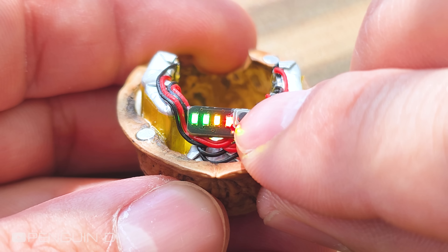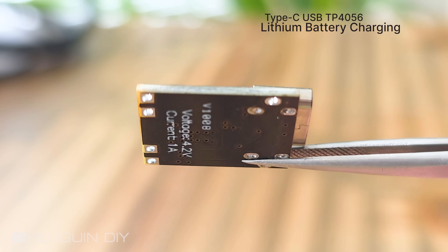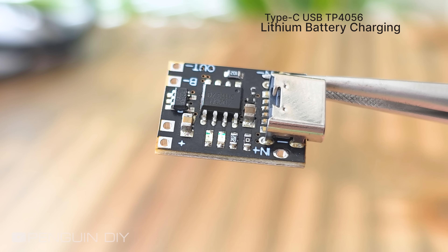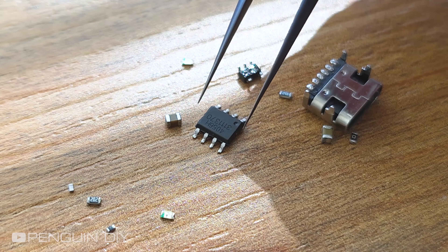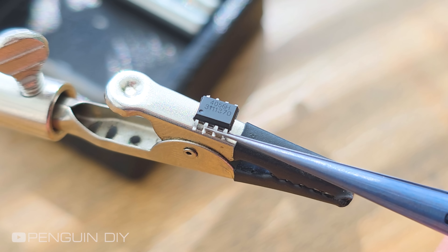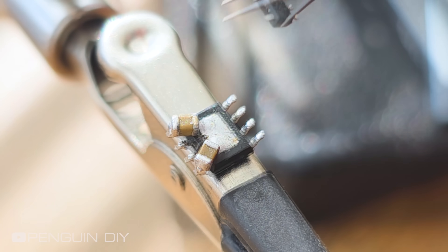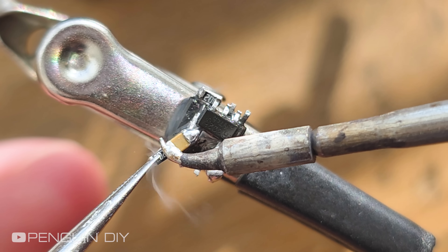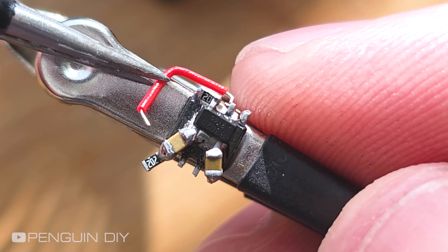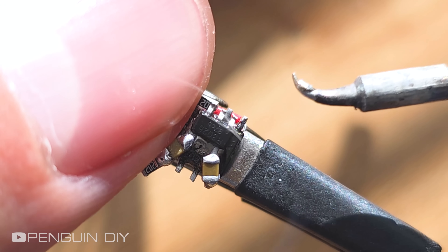Four LEDs on means the battery is fully charged. This is a lithium battery charging module, and as usual, I need to remove all the components from the board and assemble them in a compact way so they can fit inside the walnut shell. I need to carefully solder all the components and the wiring between them so the module will work properly without any issues.